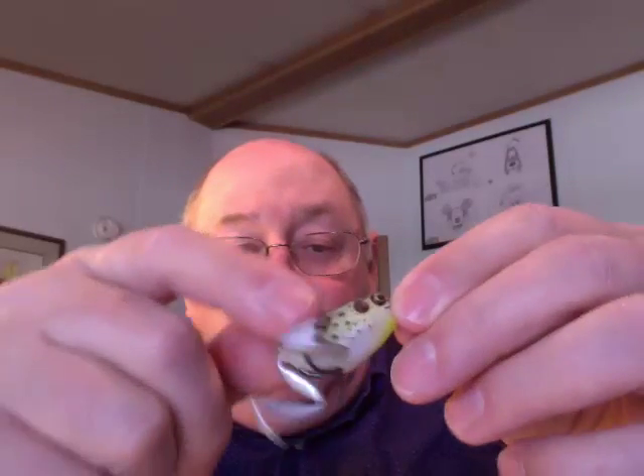Here's a little one — same lunker frog, but a smaller version. Very realistic looking to the fisherman and to the bass. The bass love frogs and they will eat them when they can.